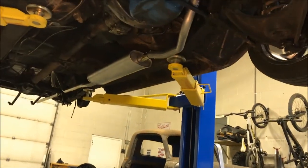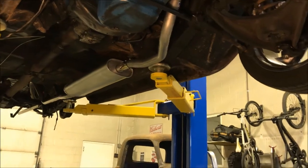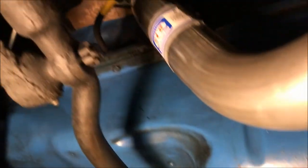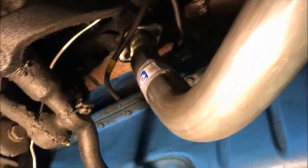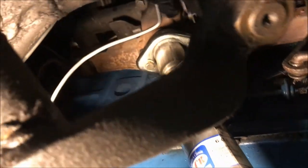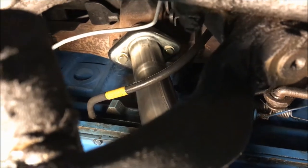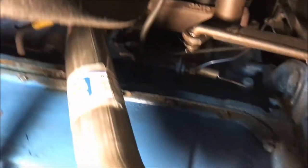We've got it roughed in. From the bottom, see how it runs — which wasn't a real mystery, but it went in pretty smooth. Had to figure out how to attach that, cut down some bolts, make them fit nicely and tight. That header pipe went in really well.